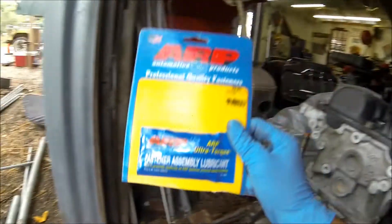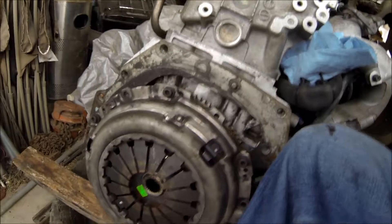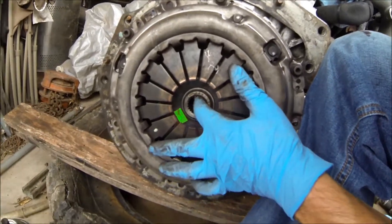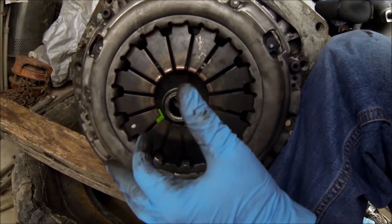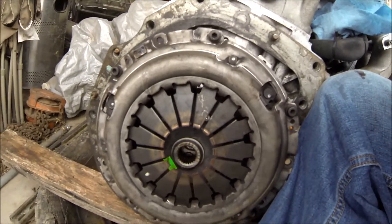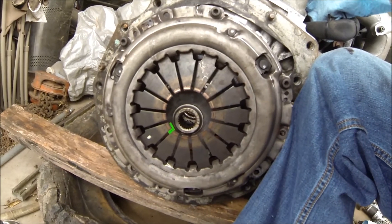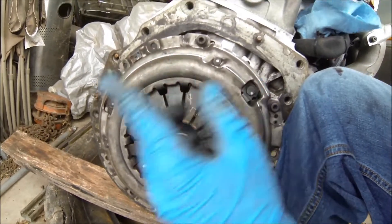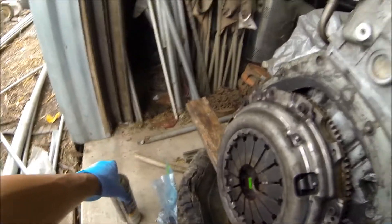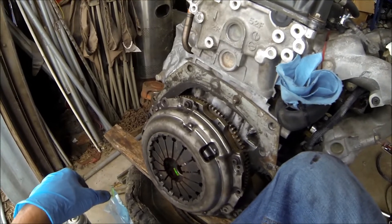Here goes the clutch. The only thing that kind of sucks is I don't have the alignment tool, so I'm gonna have to eyeball it — put on all the bolts mid-tight, hold it to the center, then tighten it and hopefully it stays right there. A little sketchy but it'll work. Got a couple more bolts to go, cleaned it real nice with brake cleaner so it's all shiny. Coming along pretty good, let's get this clutch on.